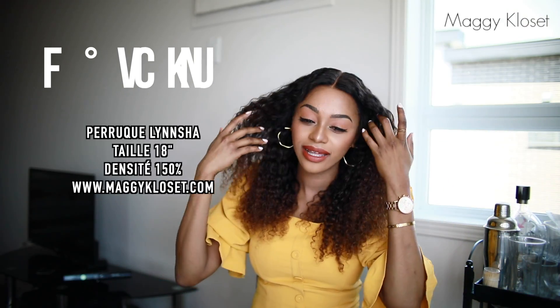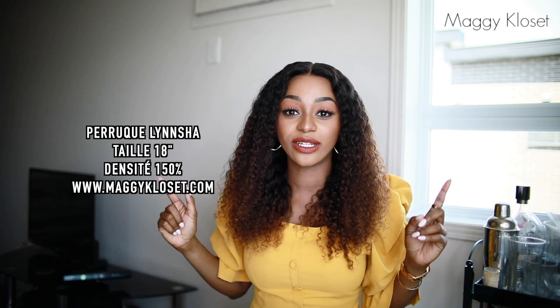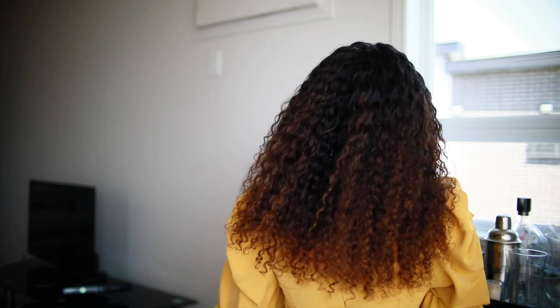Cette perruque s'appelle Lynch, elle est disponible sur mon site magiquelecette.com. Elle vient en taille 18 pouces, en lace front ou full lace — là je la porte en lace front. Toutes nos lace fronts ont environ 5.5 pouces de dentelle à l'avant, soit environ 14 cm, donc vous avez des fentes vraiment longues. Avec la full lace, vous avez plus de versatilité et pouvez faire des fentes partout sur la tête. Pour celles qui veulent connaître la différence entre lace front et full lace, j'ai une vidéo dédiée — cliquez sur le petit i en haut pour la voir.